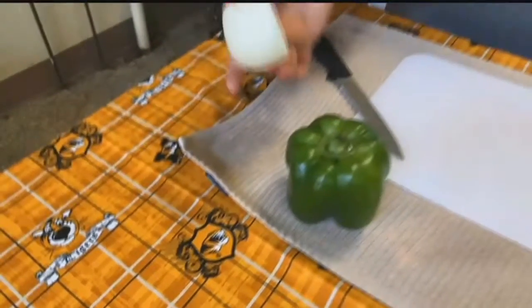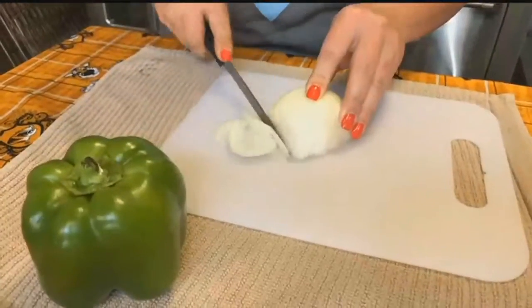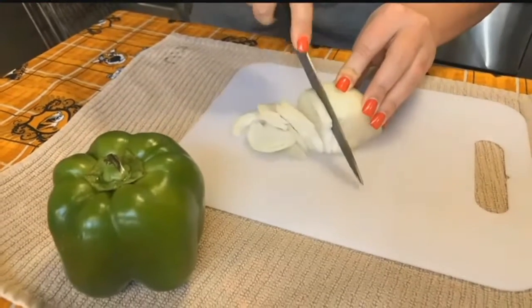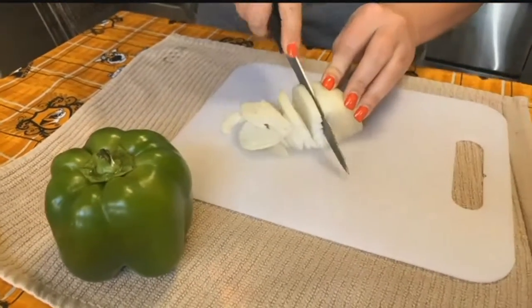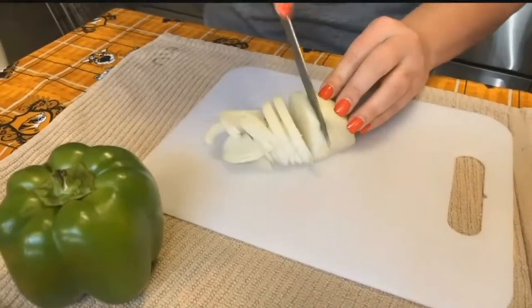And then we also have onion. So go ahead and start dicing those up. You can use any onion — I usually stick with the white onion so it doesn't distort the flavor; I like the white onion a little bit better. And when I'm cutting them I make mine a little chunkier because I like my salsa chunky, so it sticks to my chips and sticks to my food.